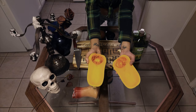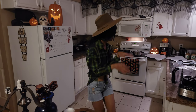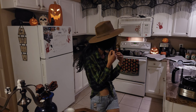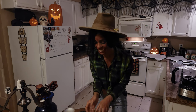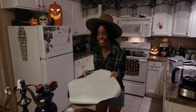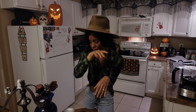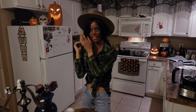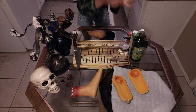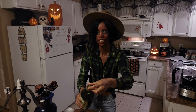I already have these guys — butternut squash — cut in half. I already have my oven at 450 degrees. So I'm going to grab my tray. We have the tray here so you guys can see. We're going to take the squash, throw it on the tray, and take some olive oil and splash it on there.